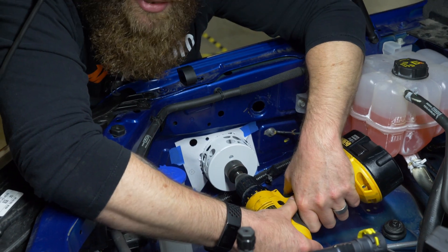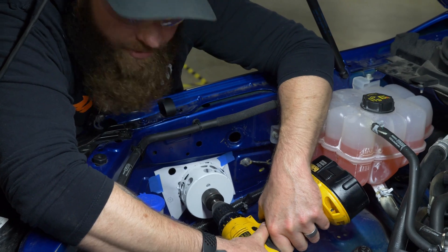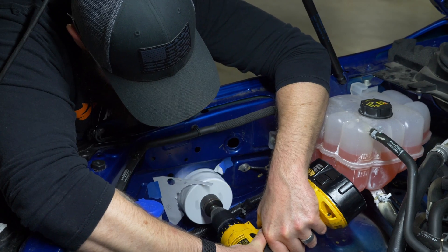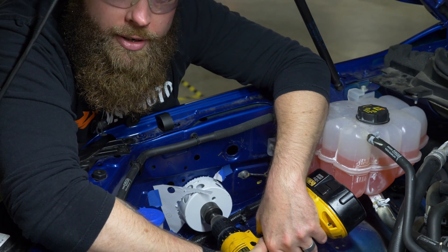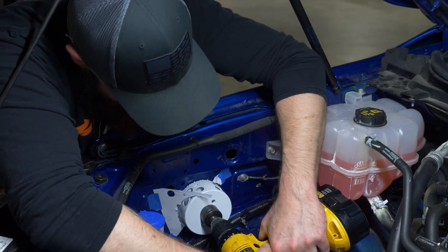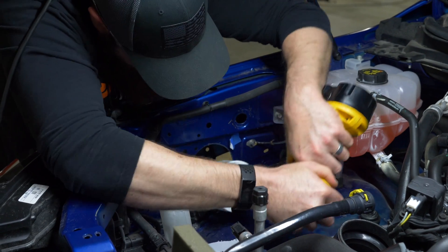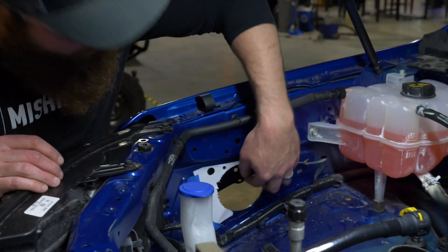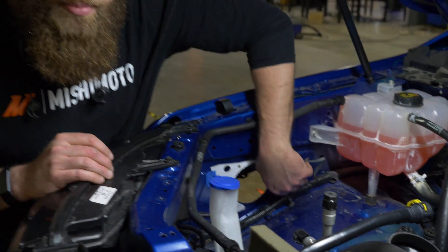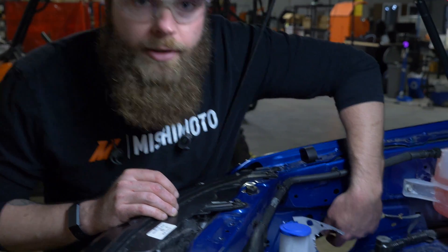You've got to take your time with these — they like to grab and spin your drill around, so hold onto your drill pretty tight. Don't put too much force on the hole saw; just let it kind of do its thing. After drilling, you're going to want to take a file and deburr all the sharp burrs on the back side to make it nice and smooth.